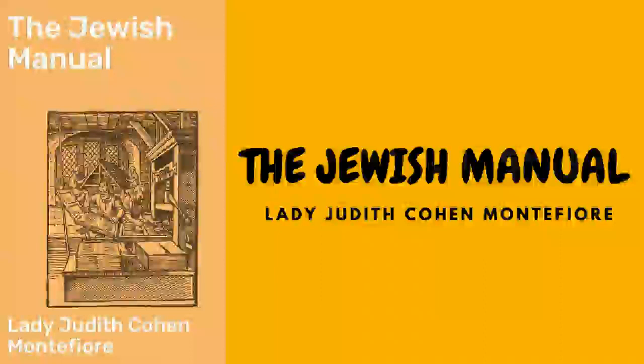English mulligatawny: take a knuckle of veal, stew it till half done, then cut off the greatest part of the meat and continue to stew down the bone in the stock. The meat must be cut into small pieces and fried with six onions thinly sliced, a tablespoonful of curry powder, a dessert spoonful of cayenne pepper, and salt. Add the stock and let the whole gently simmer for nearly an hour, flavoring it with a little Harvey sauce and lemon pickle.